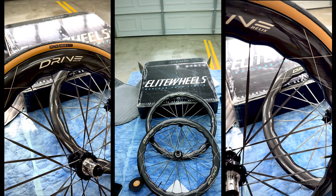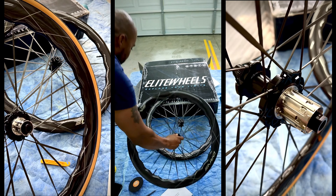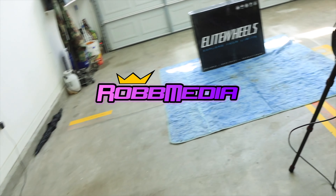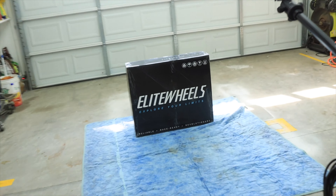Elite Drive Helix 57Ds — and what you want to hear is that freehub. All right y'all, I just got done riding and man, they are here. The Elite Drive 57Ds.